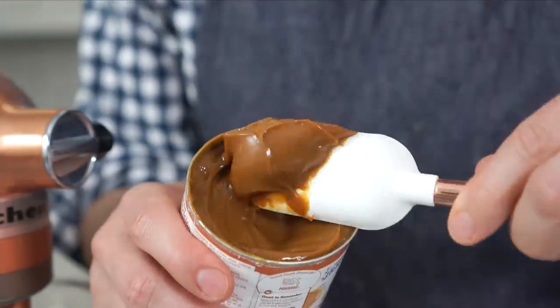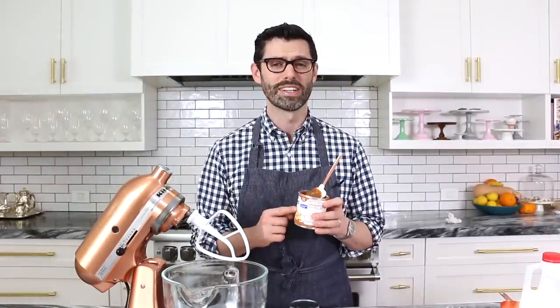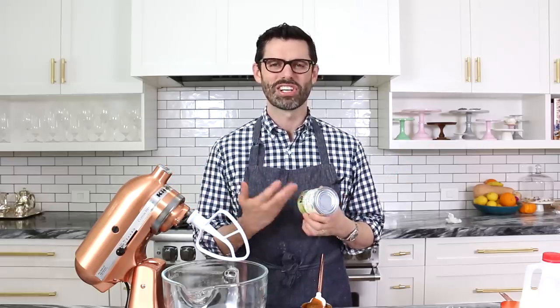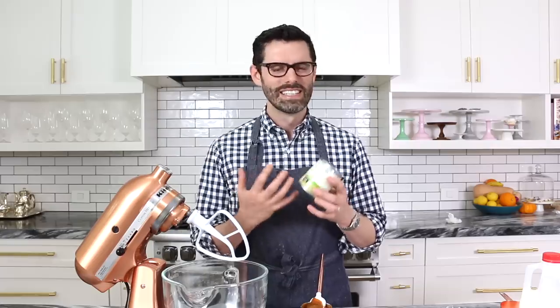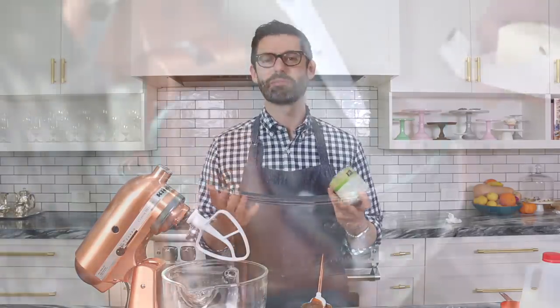For my dulce de leche buttercream, I'm using store-bought dulce de leche. But if you want to make your own or can't find it at your local supermarket, it's really easy to make. Just get a can of sweetened condensed milk, take the label off, place it in a big pot filled with water so it's about two to three inches above the can, and let it simmer for two to three hours. That's it — dulce de leche is really just an amazing caramelly concoction made from sweetened condensed milk, just one step and you're done.